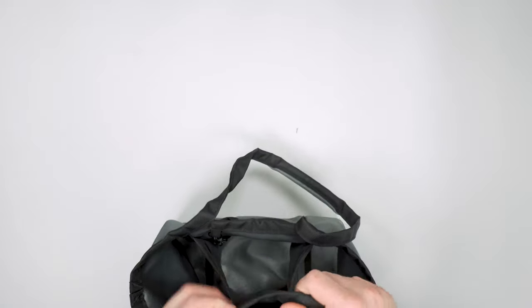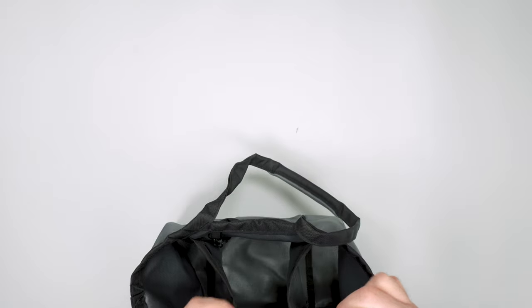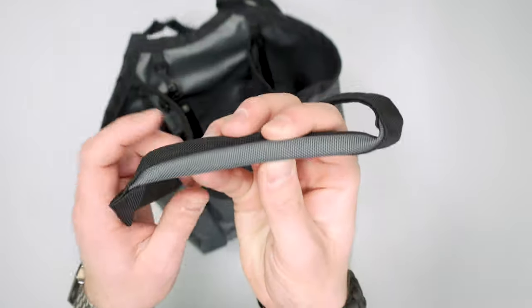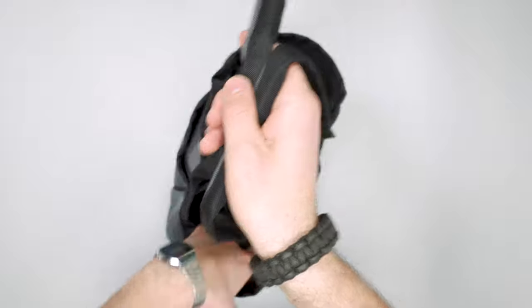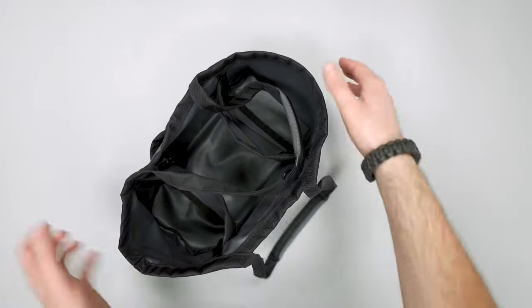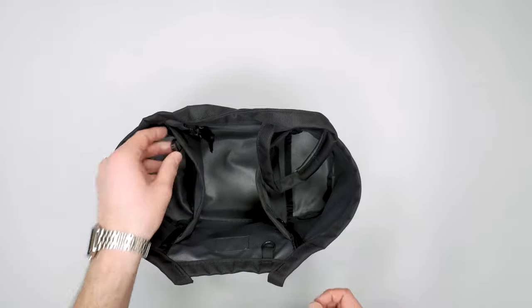These handles have wrapped ballistic nylon with padding at the top and a little bit more ballistic nylon stitched in. This gray color is stitched into the handle, which is nice. From a shape perspective, it keeps its shape pretty well with that frame sheet — it's just that middle square, and then the sides can kind of come in or out as needed, depending on what you have and how full it is.